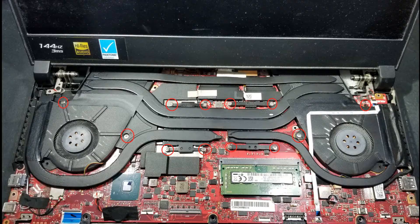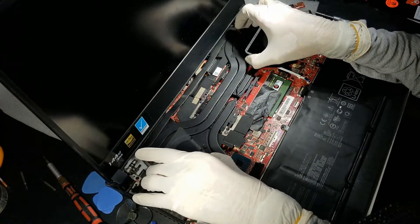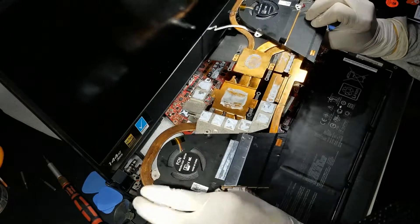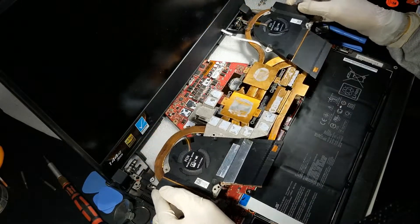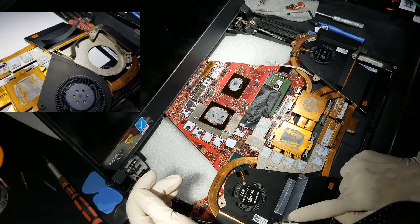Hold the heatsink from both ends as shown here and at the same time try to move it up with an angle gently — it should be removed right off. If you feel it not moving at all, try to move it left and right carefully, because at first it will be held by the sticky tape and the old paste. Take your time to remove it.